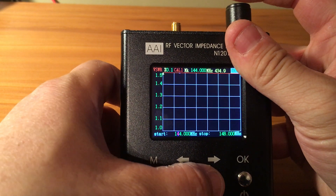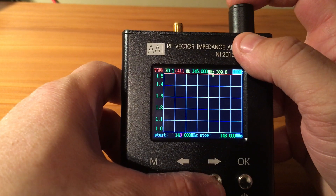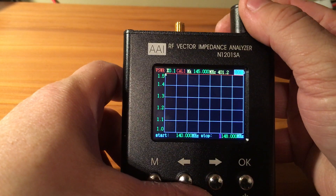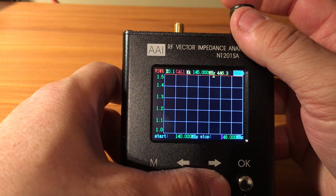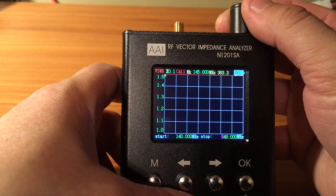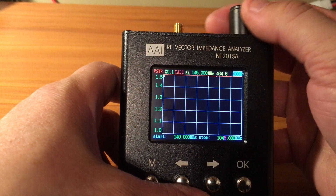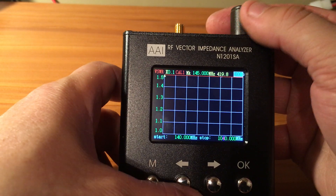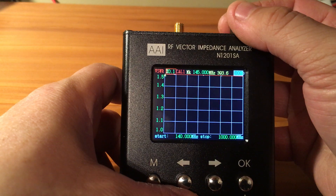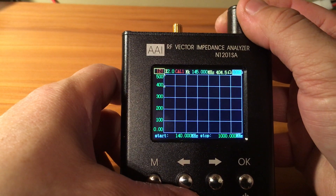Hit it and you can put the start frequency on 140. Then move over and put the stop on 1000. Then we can go back to the SWR view and there we go.